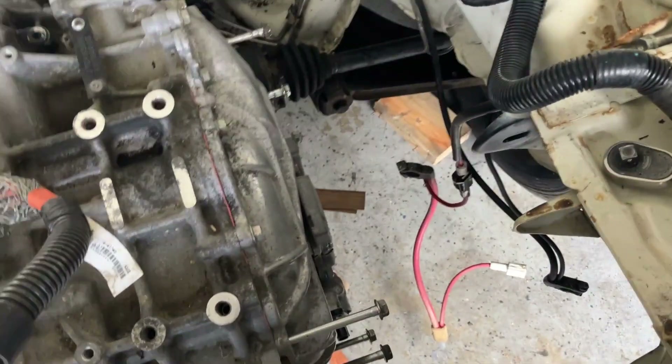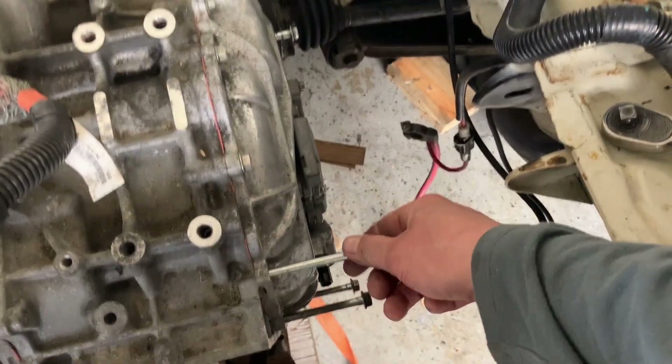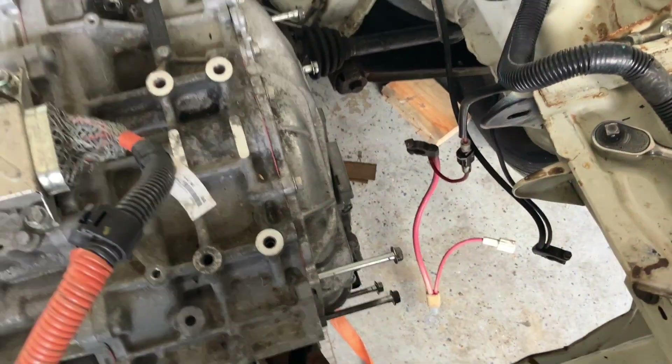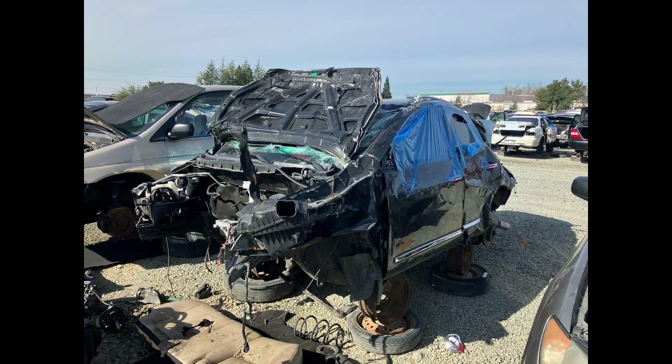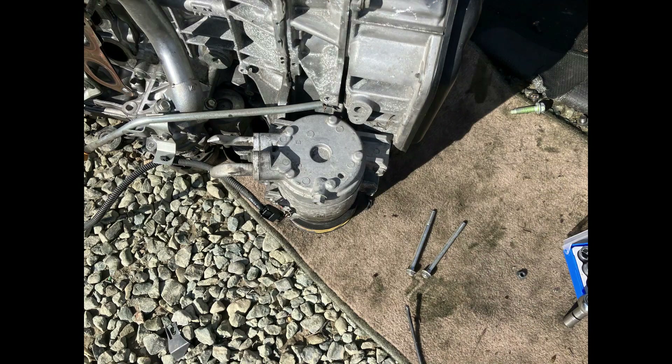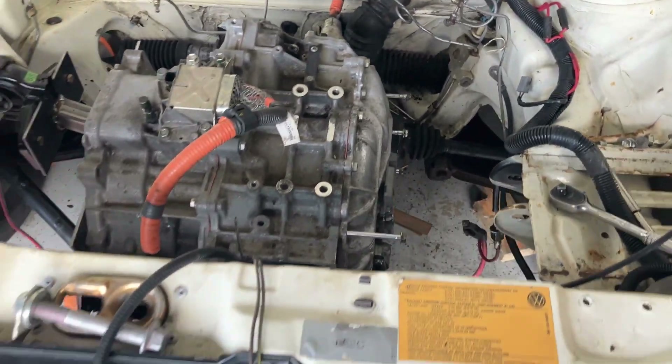What you can see here is I extended these bolts. These bolts are usually like maybe two inches, and these right here are probably like five inches. I got these bolts off of Nissan air conditioning units, because the AC units are obviously thicker. So let me show you the general idea of what we're going for.